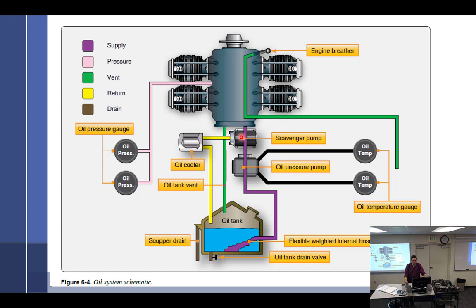The scavenge pump goes to the oil cooler, then cooler to the tank. It's harder to pump the oil once it's foamy? No — it's just got more volume. It takes more space because it's all foamy. The scavenge pump is engine driven. It's kind of a duplex pump — half of it is the pressure pump, half of it is the scavenge pump.